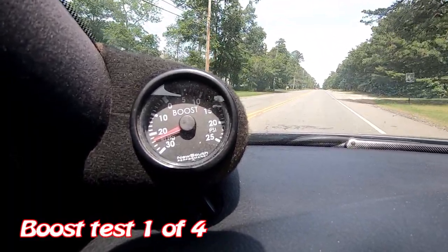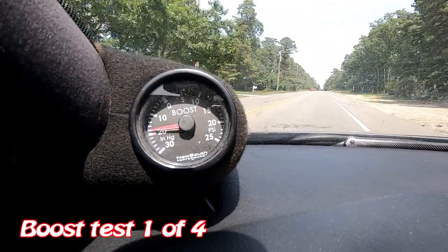The boost is still going up and creeping down. I'm going to adjust that controller real quick.